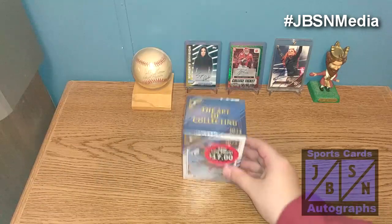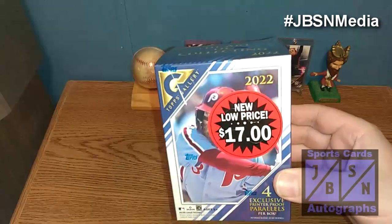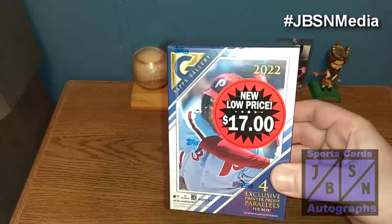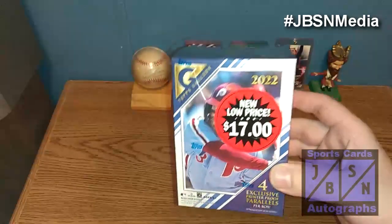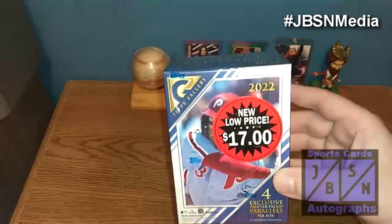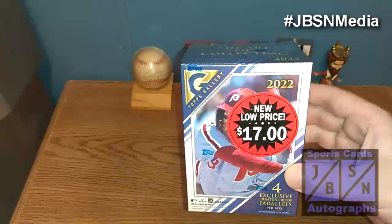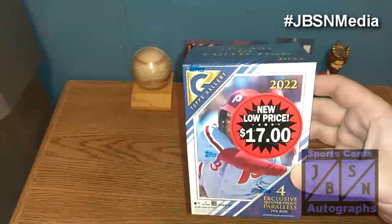As you can see in today's video, my friends, for the first time on our channel believe it or not, we're actually going to be opening up a blaster of 2022 Topps Gallery Baseball Cards. I swear I actually had opened one of these on the channel, but I have not — I did check. I've opened a 2021 Gallery on the channel. This is actually our first time looking at it. And I believe 2022 is the last year that Topps Gallery is going to be manufactured; I don't think Topps is going to be doing it going forward.